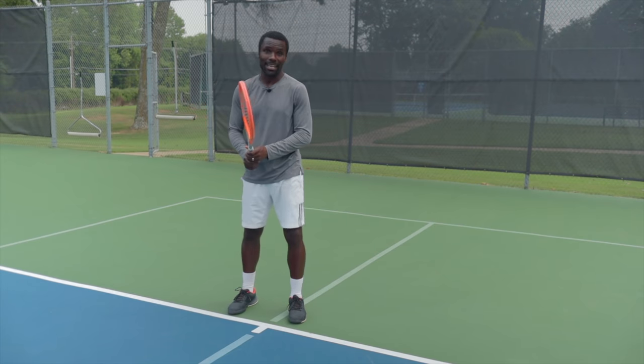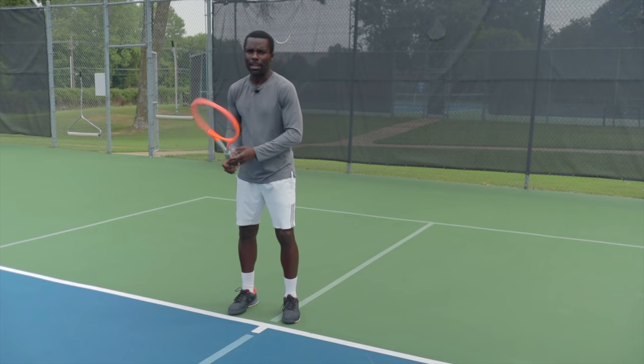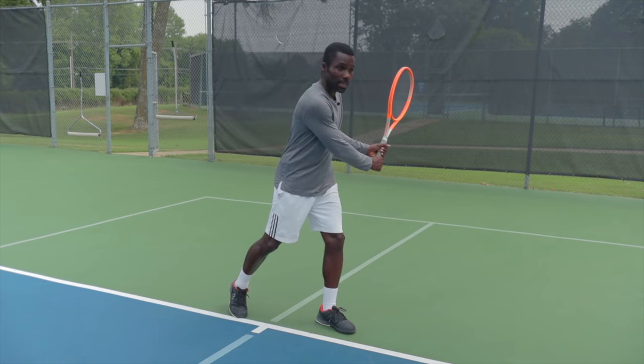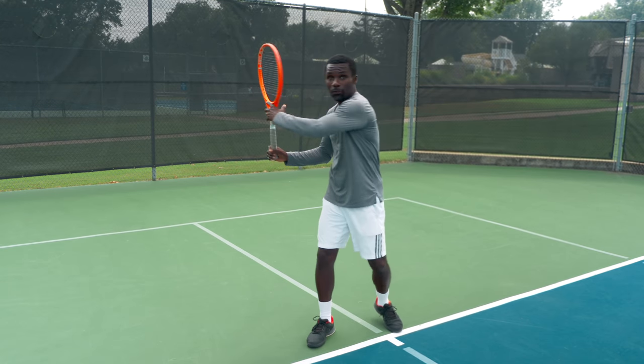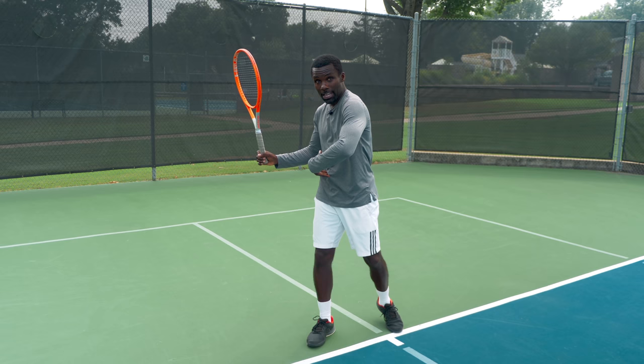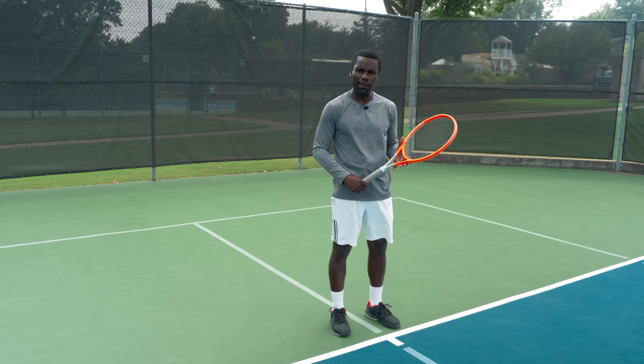So if we take the racket and use that same 'nice to meet you,' I'm going to turn — nice to meet you — and I'm in this nice unit turn. Same thing on the backhand side. If I'm on my backhand side and I'm going to step out, 'hey, nice to meet you' — you're going to go out like this. In the process of going 'nice to meet you,' you feel that tension being stored in your core. From here, we want to talk about the flow.